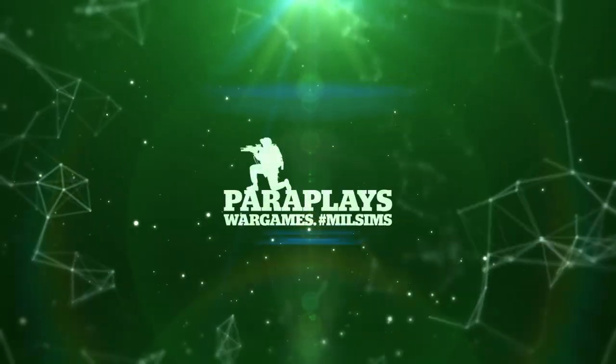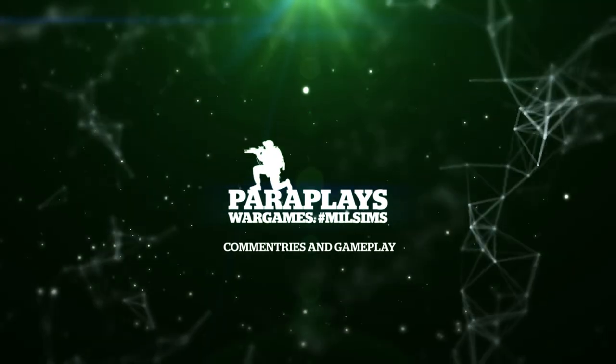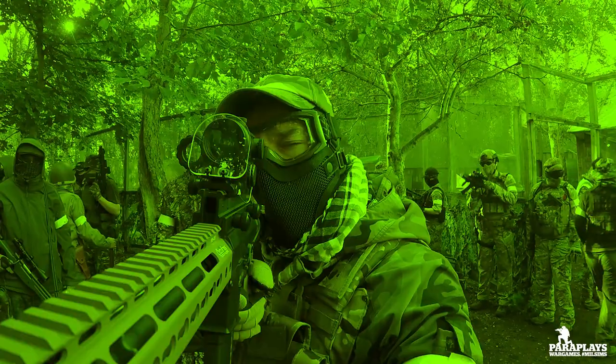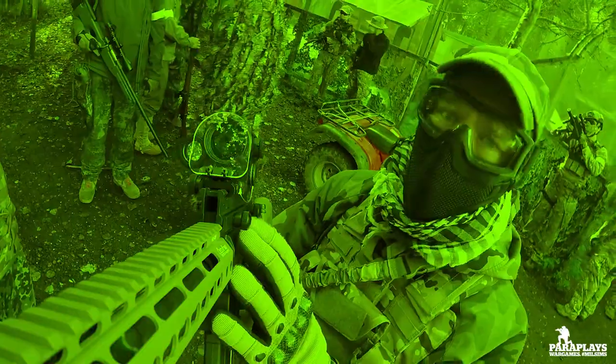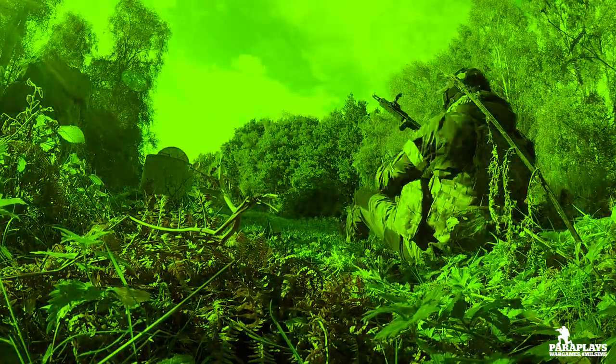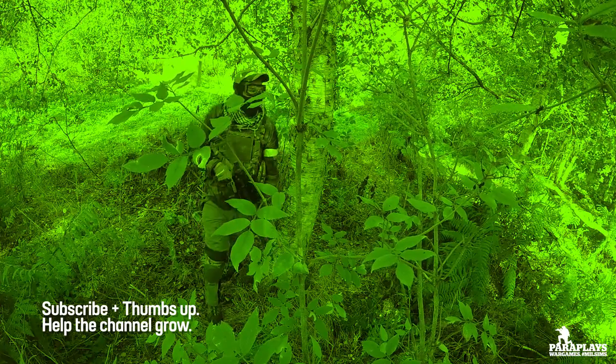Hello and welcome to another video from Paraplayz. In this airsoft video I'm going to be showing you all the kit, all the equipment, all the gadgets and everything that I've actually bought for my journey into airsoft. Quite a few people on my channel were asking how much does this cost, how much does that cost, how much does it cost to actually play airsoft.